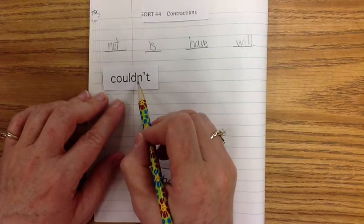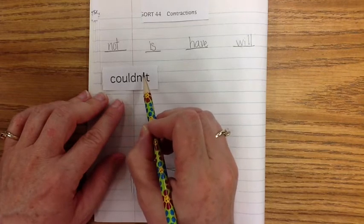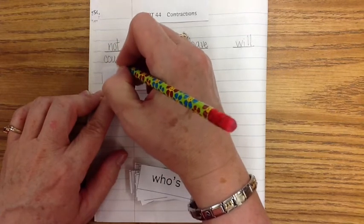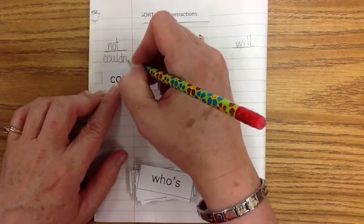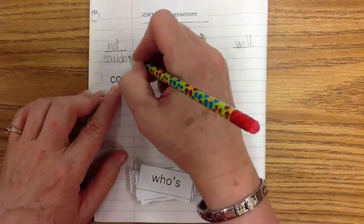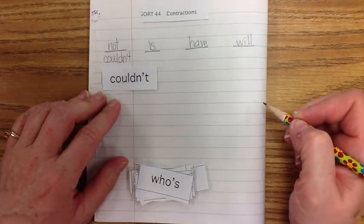Let's go ahead and do that. Couldn't: C-O-U-L-D-N-apostrophe-T. That's where I'm not going to put my O — I'm going to put my marker, which is an apostrophe T. Now it's a contraction instead of the two words: could not.